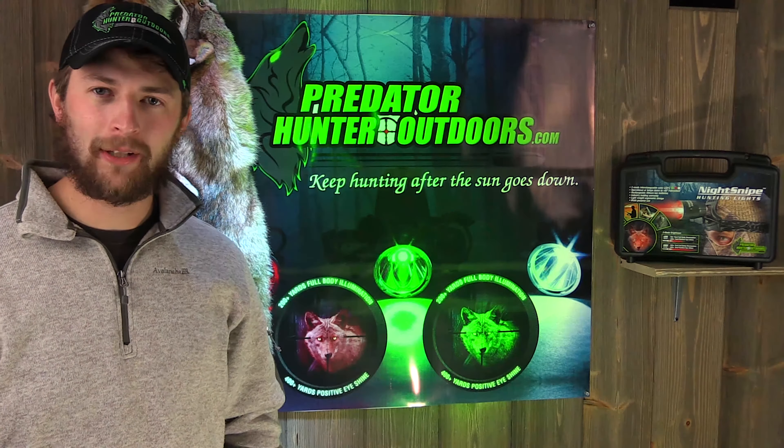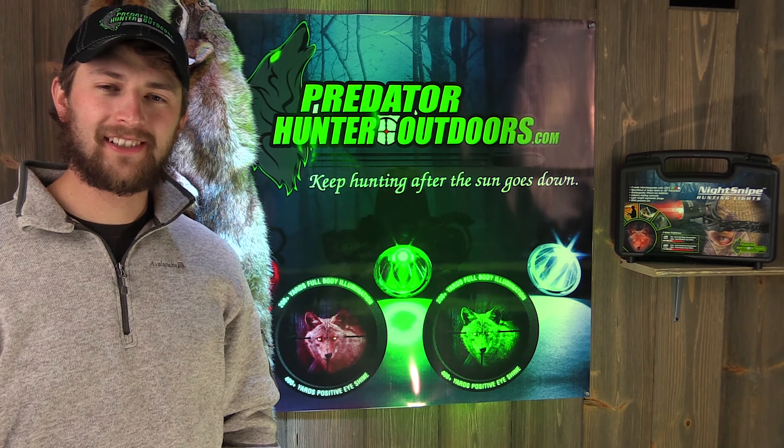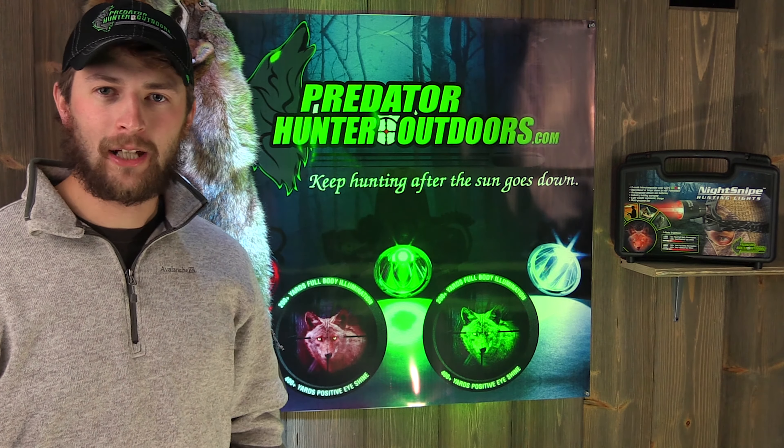If you want the baddest headlamp out on the market, head on over to Predator Hunter Outdoors. New for 2016 is the hands-free Night Snipe headlamp. It comes in a Flambeau carrying case with three different LEDs — red, green, and white. Also included in that case are four lithium ion batteries, a car charger, and a wall charger.